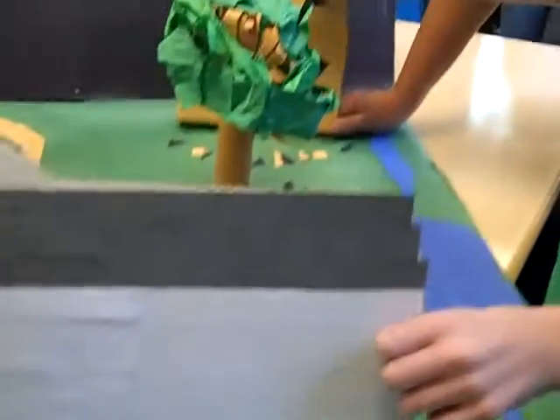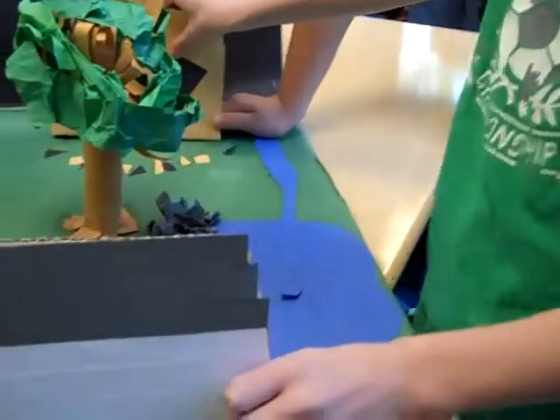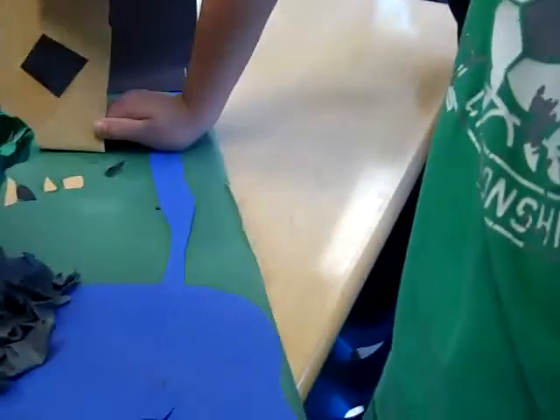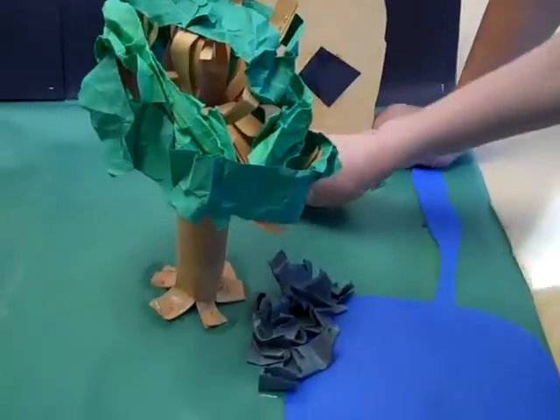Over here in the back we have the harbor house, which our original model was on fire, but it's already burnt, so now we have ash, and there's some in the grass — I don't know who added that.